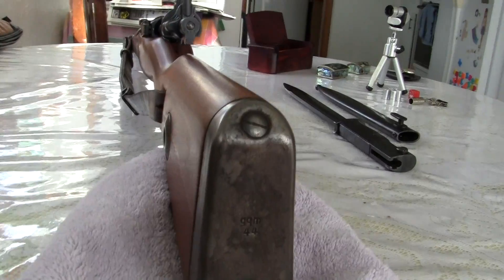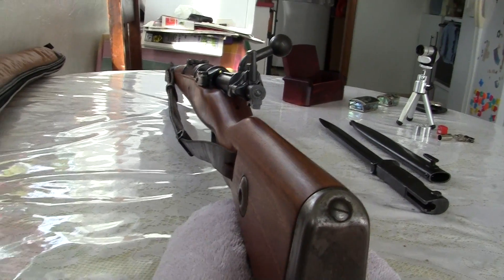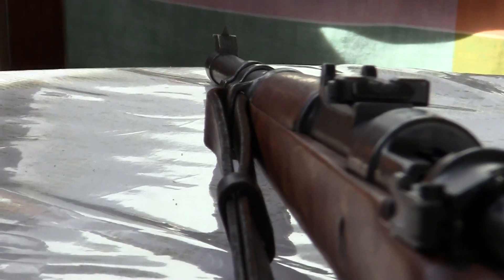And this is looking down the other side here. You can see the sheen. I haven't put anything on here — I haven't put any kind of polish or anything on it.